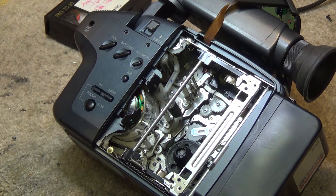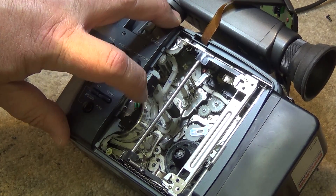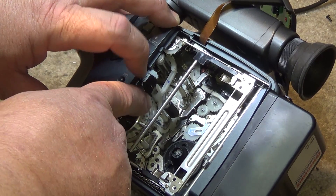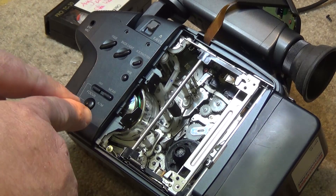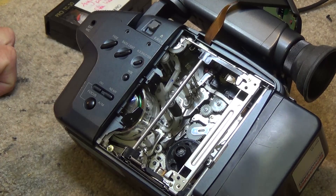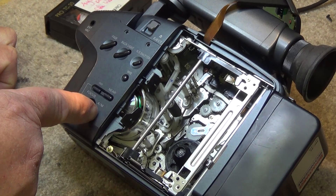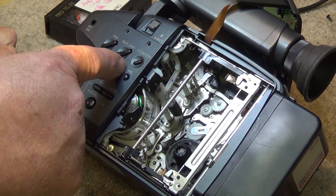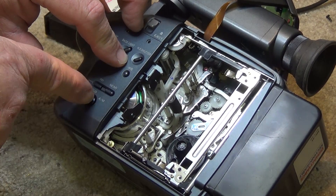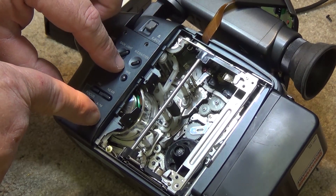What they did for the compact format is they made the drum smaller and went to four heads. Each head is 90 degrees out of phase. You can see there's a head here and another head back here, working on a 90-degree step forward. So the tape is wrapped a little over three-quarters of the way around the head drum. As the head drum spins, it writes the first video field. As it finishes the first field, the next head — not the head straight across, but the next head 90 degrees ahead — comes into contact with the tape to start the second field.